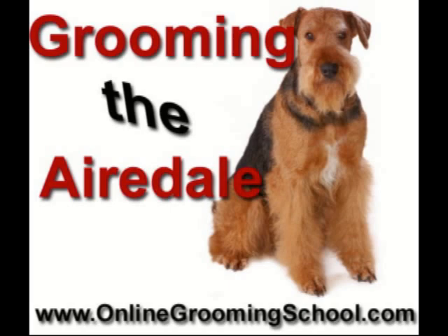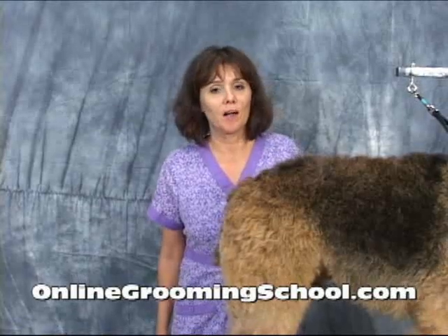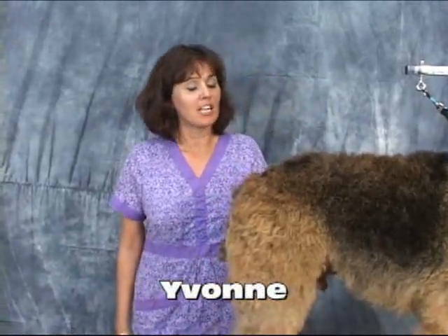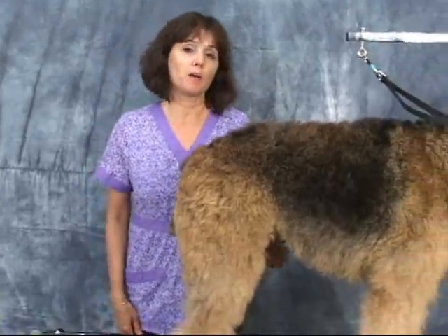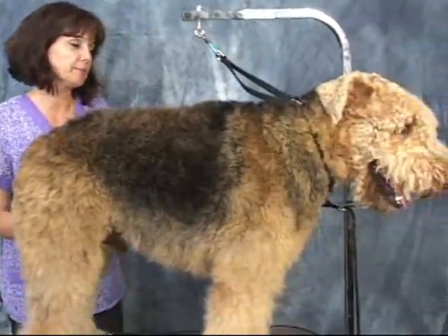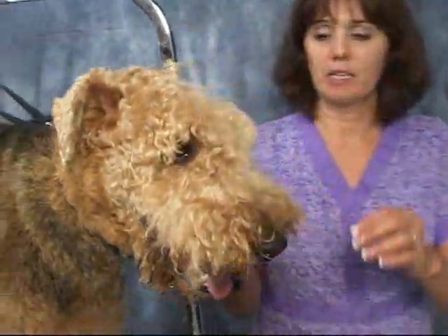Well folks, this is a clip about the Airedale — how to groom the Airedale. The original clip on the Airedale video is approximately 39 minutes long. So enroll now so that we can learn how to do the Airedale. Watch the full clip.